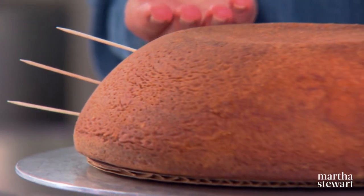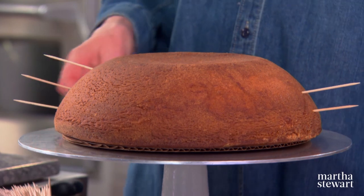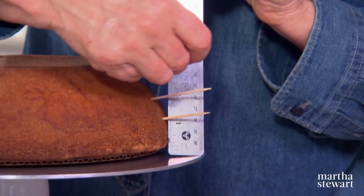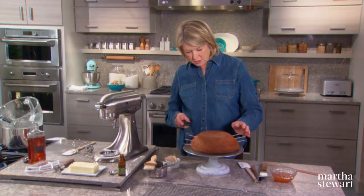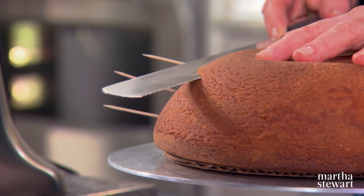The cake itself is so beautiful, and we want to cut it into four layers. I've measured, and every inch or so — every three-quarters of an inch — just insert a toothpick, so it's one, two, three, four. Take the top layer off first — such a beautiful cake.